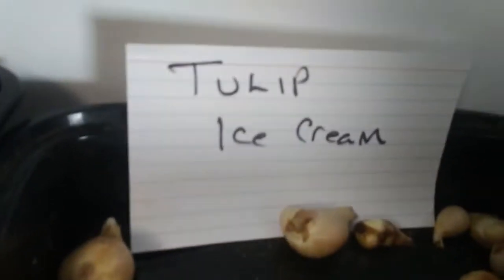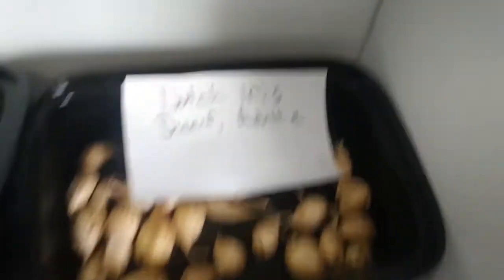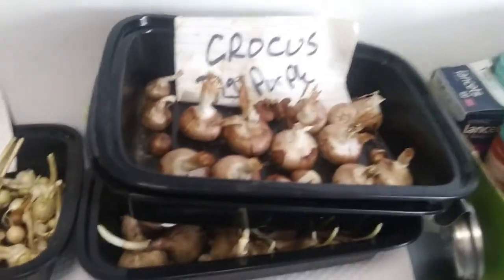Those are pretty right there. There's some lilies — those can wait a little bit longer. Harlequins can wait. Dutch iris — okay, this one we definitely need to get into the ground, as well as the tulips, hyacinths, and some of the crocuses.